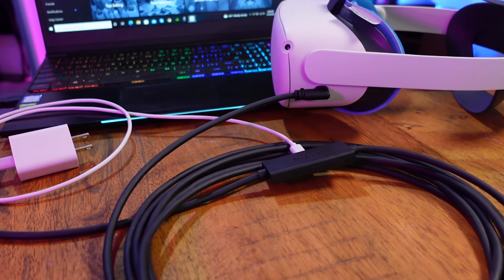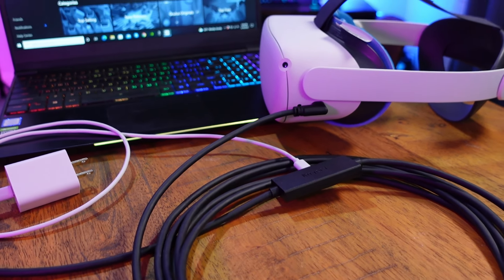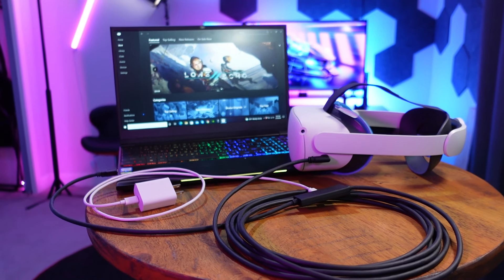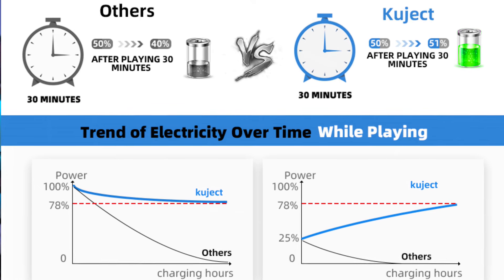This cable is going to plug into your headset, your PC, and your Quest 2 charging cable. Utilizing your Quest 2 charge cable and your AC outlet, it is what is actually going to provide power to your Quest 2 headset instead of relying on a USB port out of your PC, which for some computers is not going to have a high enough output to keep your headset going.